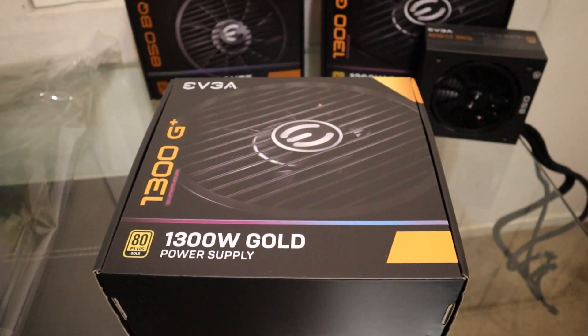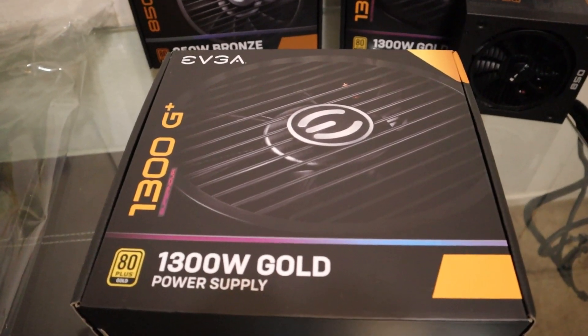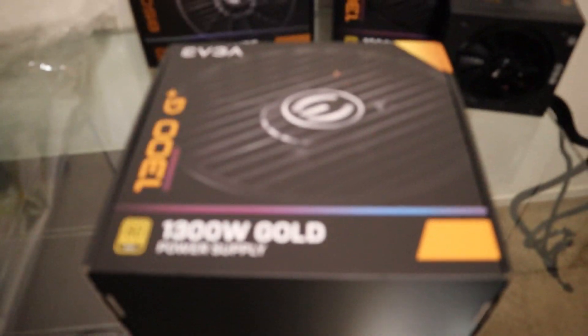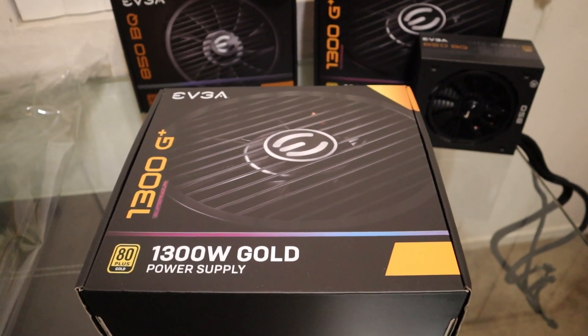Before I start talking about today's video, I want to mention that I unbox many different types of power supplies from 500 all the way to 1300, so if you don't like the one in today's video, check out the others on my channel.